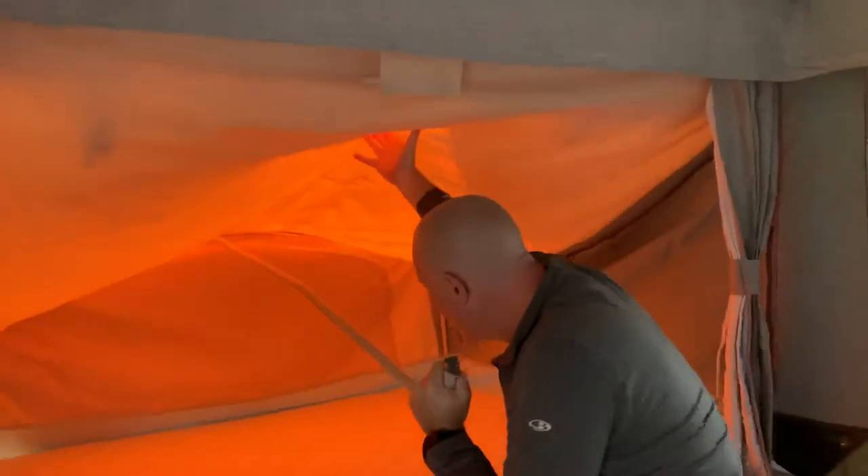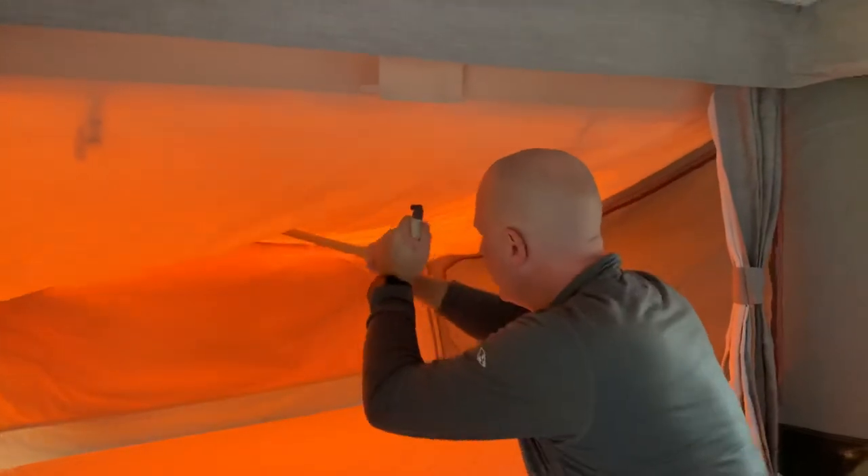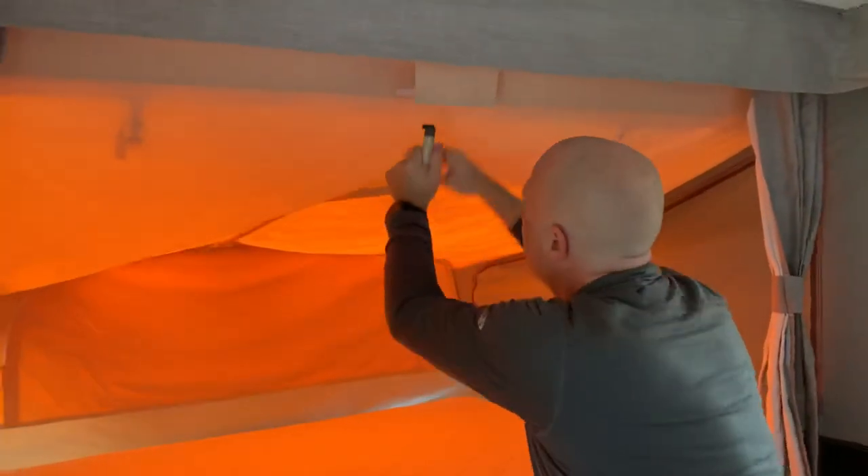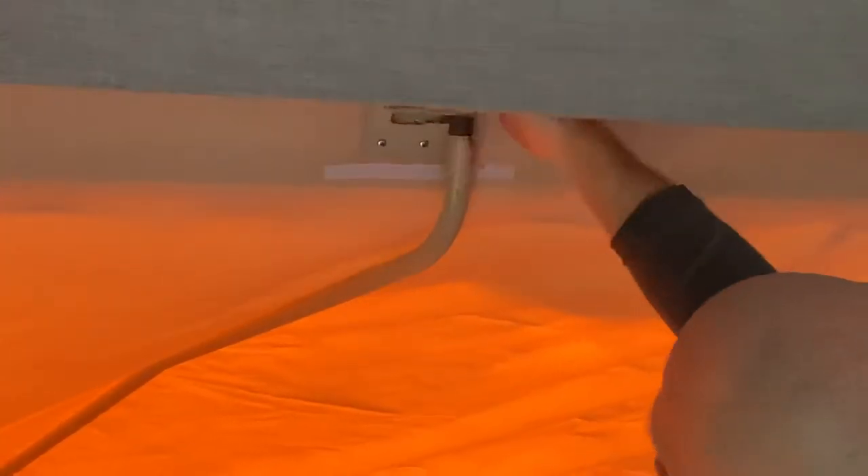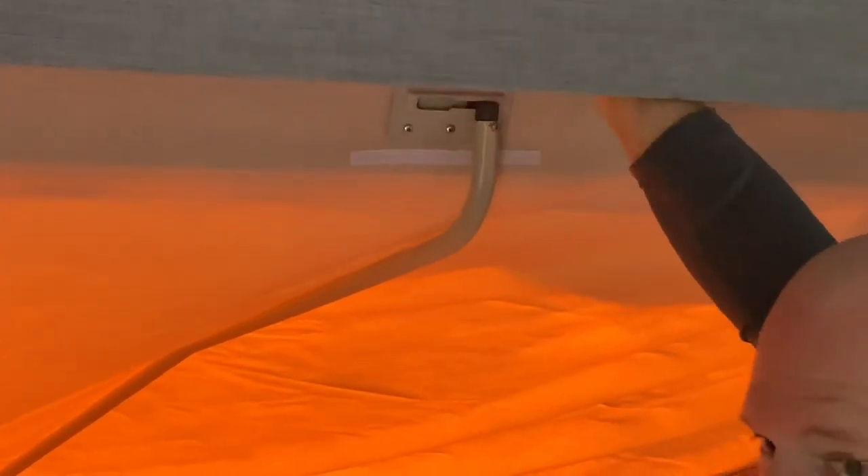Twist that in there, make sure it stays in the plastic bracket. Give it a bit of a shake so all the canvas folds in nicely, and then push it firmly but gently into the bracket above the bed.